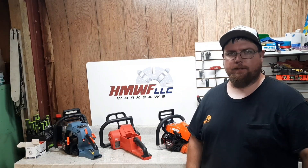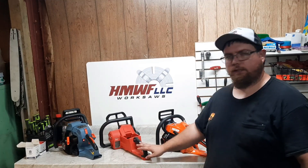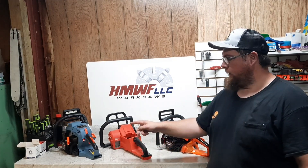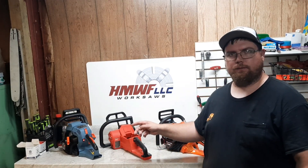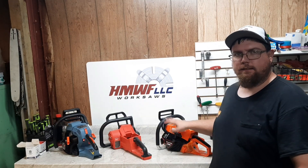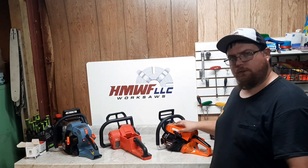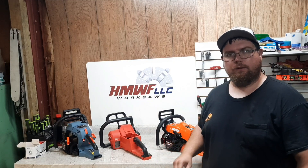Welcome back everyone. Today we're going to test torque. We've got the brushless Milwaukee M18, the Cenex four-stroke 49cc, and the brand new Echo 4310SX. This one's not even available in the States yet. Two-stroke brushless or four-stroke — we're going to see what kind of torque we can get out of these.